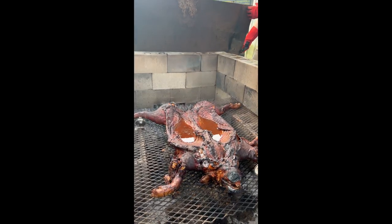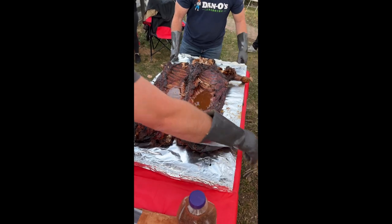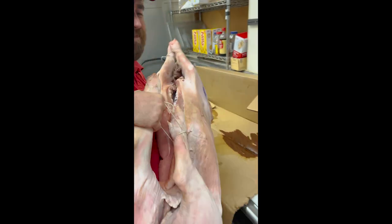All right y'all, so it's time. I'm getting ready to make my first whole hog haul. I've done my research and I'm pretty sure I know exactly what I'm doing. Now it's time to go into Kingsley's. We're gonna pick up our haul. About to be 89 pounds of that damn good lovin'.